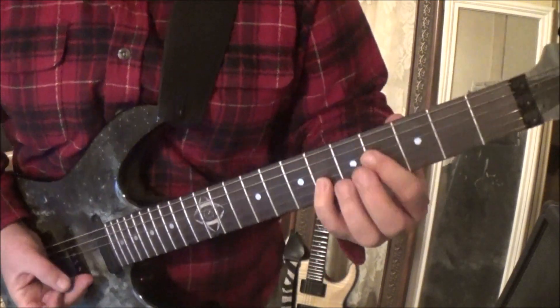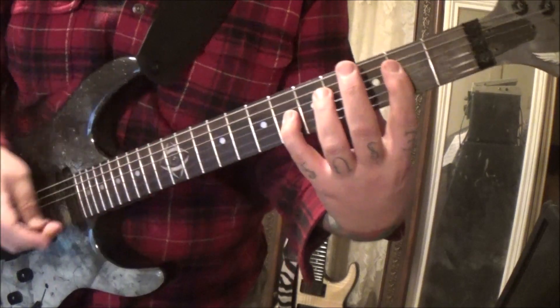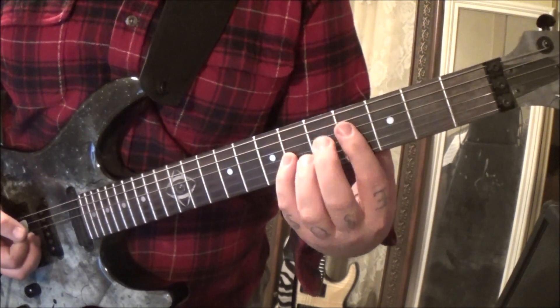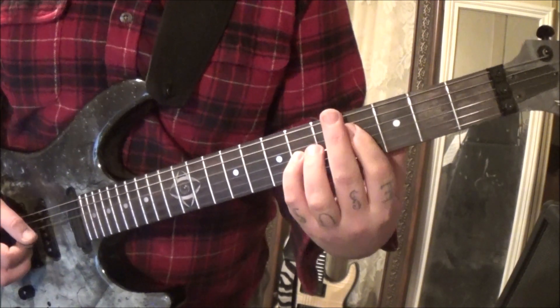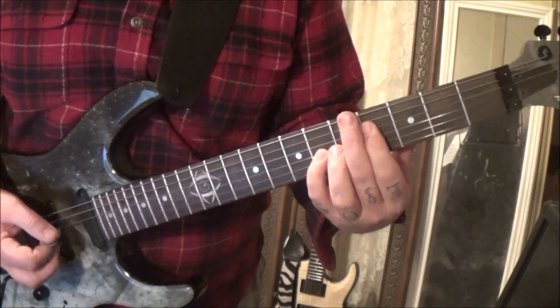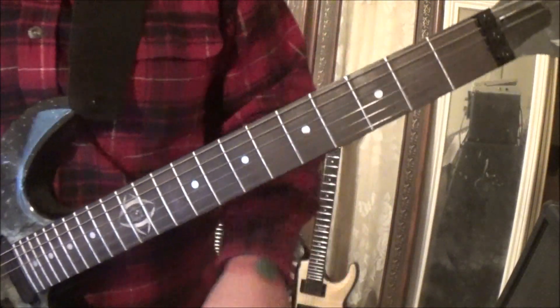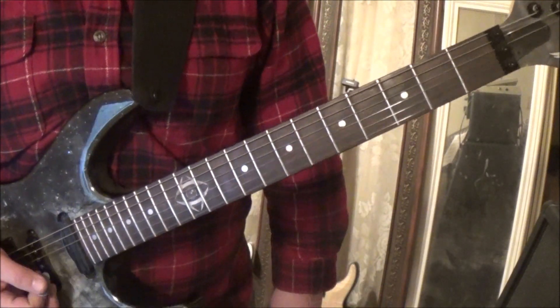Then take that back a whole step to the second fret while keeping the 6 — it's tough. Then right back to 4 6. The trick is lowering your thumb down the neck, which frees your fingers to stretch further. The thumb is restricting — if I had it up high I just couldn't physically do it. So it's key that the thumb drops down. If you're struggling, check where your thumb is.